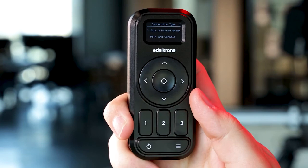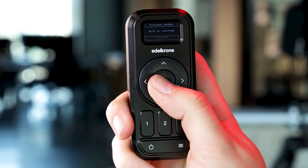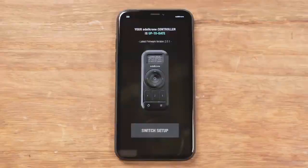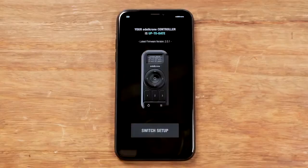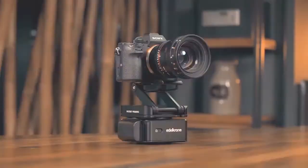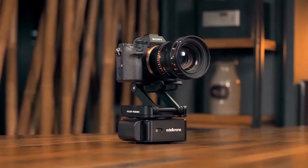After you put the controller in the firmware update mode, you can connect from the Edelkrone app and follow these steps. If you connect to your device during a mode where you cannot control your setup with the Edelkrone controller, you will see the following warning. Please don't hesitate to contact us if you have any questions.